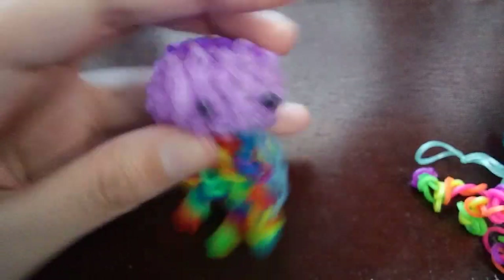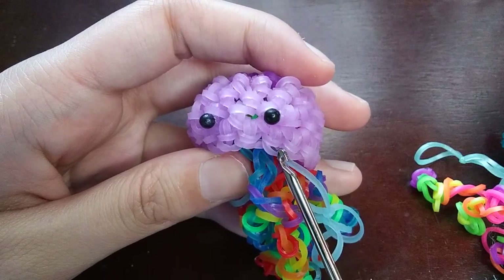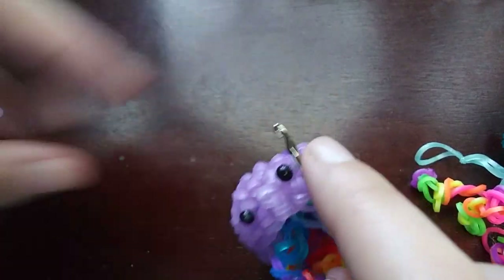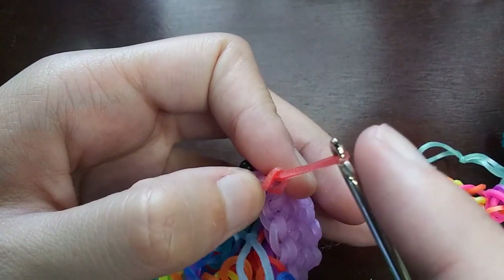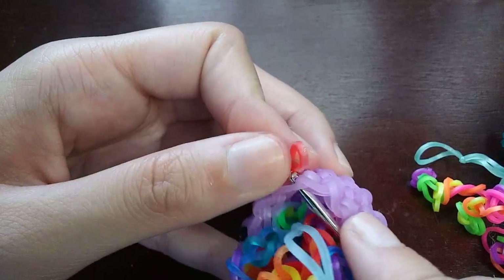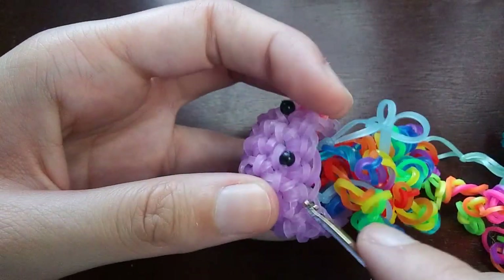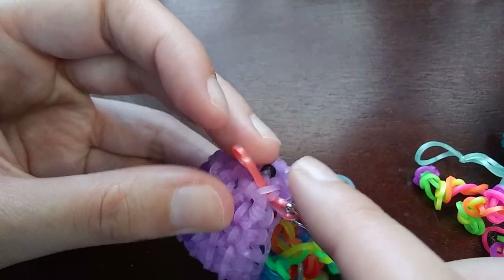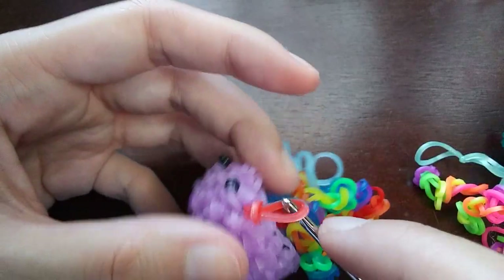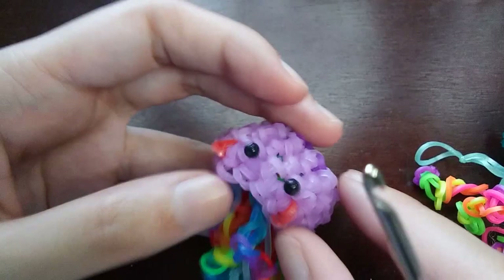The very last thing is to put cheeks on — you don't have to, but I think it looks cute. Go under the eye, get whatever color band you want for the cheeks, pull it through, and tie it very loosely. Then tuck the end inside. Do the same thing on the other side.